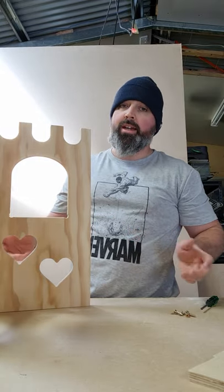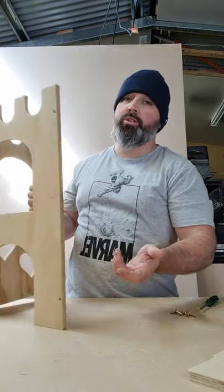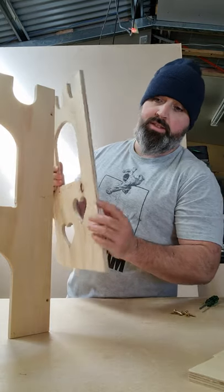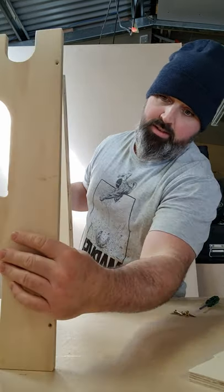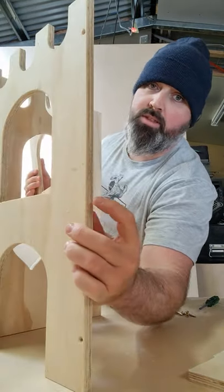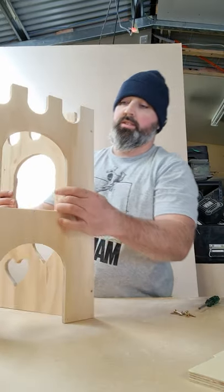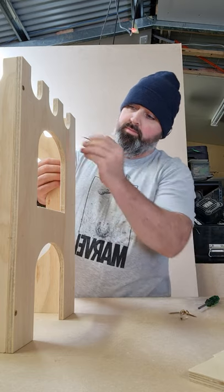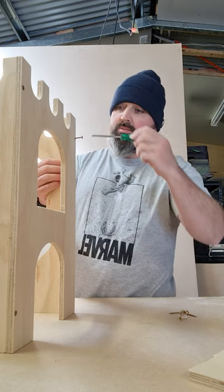They screw together really easily because I've actually already pre-drilled every single castle that I make. I assemble them all, then take them all apart, flat-pack them, and send them — so I know that when you get them they're gonna go together perfectly. I'm gonna put together the other side now, just gonna look for that lead pencil mark on the side.